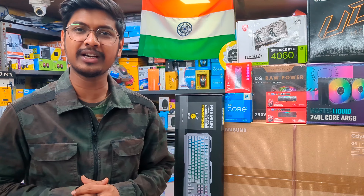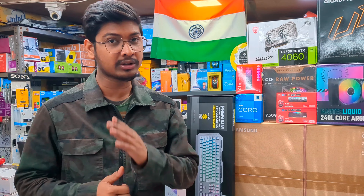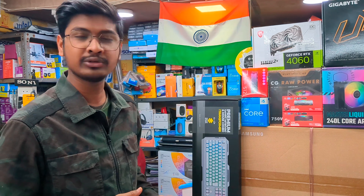Welcome to Modern Computer. This configuration is 13th generation DDR5 level, and the desktop is ready. So what configuration do you want to see?